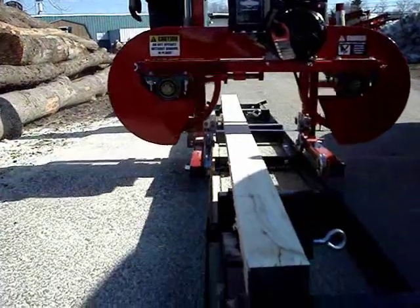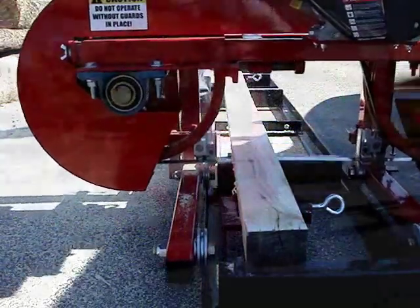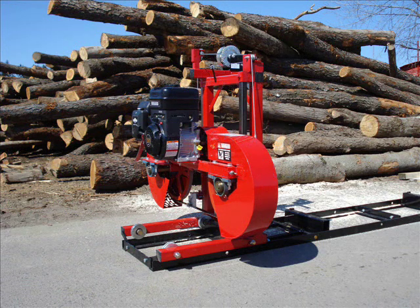This mill is capable of sawing an 18 inch diameter log 9 feet in length. Hudson — the forest owner's first source for forest equipment.